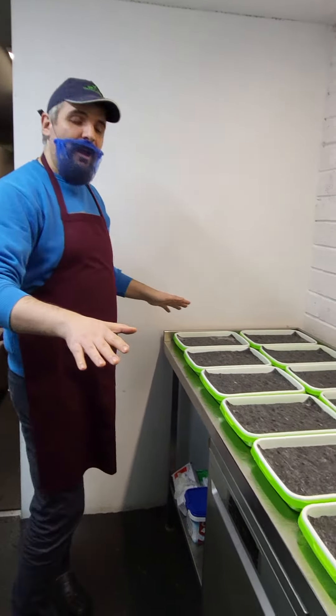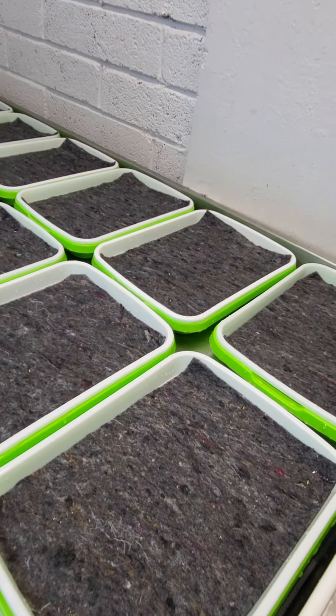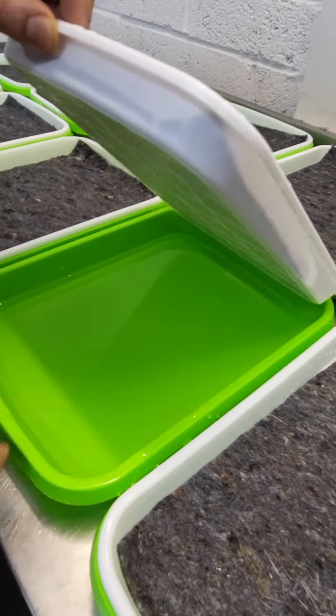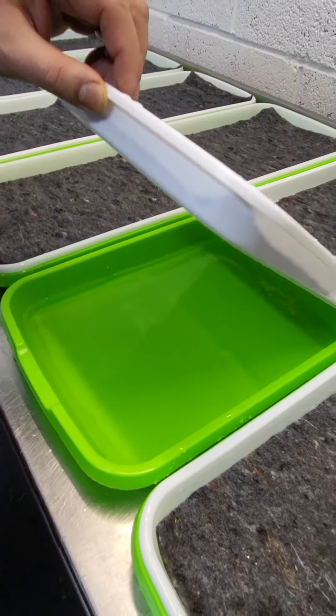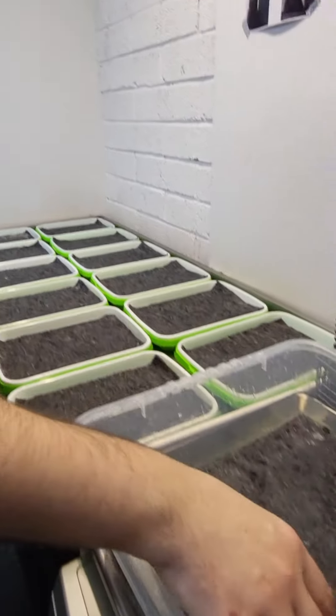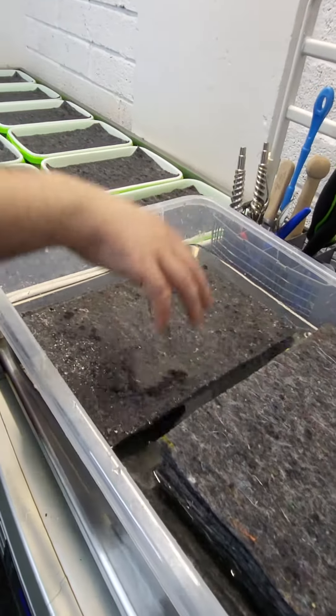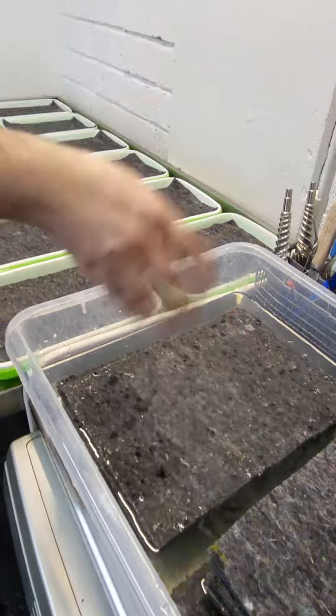You can see we prepared already our hydroponic matting and trays, and every single tray has water on the bottom — just normal water, there is no fertilizer, nothing like that. On top we have our hydroponic matting, which is pre-soaked, also in water.